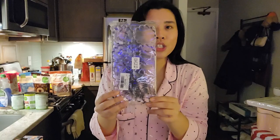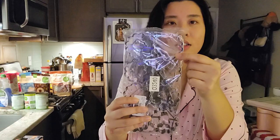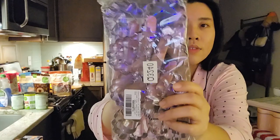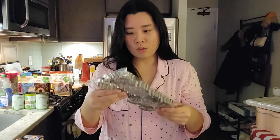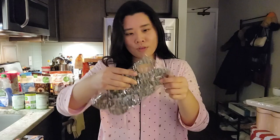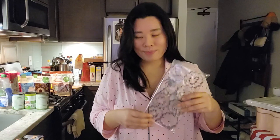And then I got these cookie cutters for my Linzer cookies. There's a base for the bottom cookie, and these others have cutouts in different shapes — Christmas themed ones like a house, an angel, a candy cane, a star, a present, an ornament, and a reindeer. That's cute. I wish they had a Christmas tree one, but oh well.